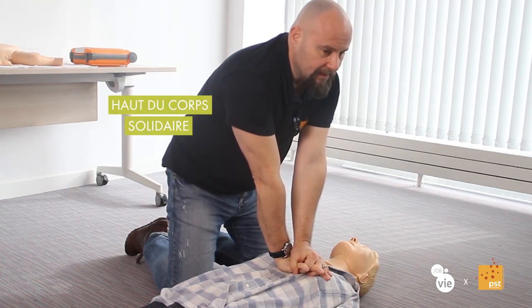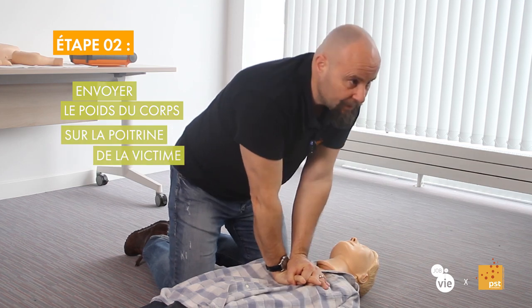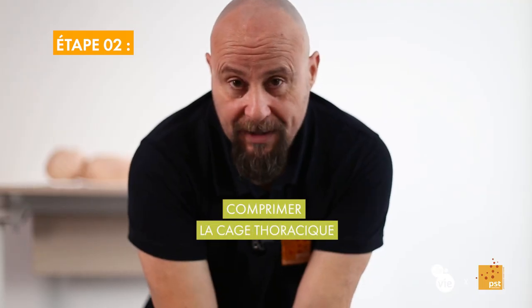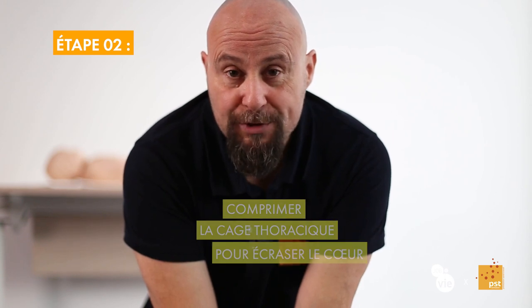The upper body must be completely rigid. A cardiac massage is not done with muscles — it is done with inertia. We will send the weight of our body onto the chest of the victim, like this. The goal is to compress the rib cage, and by compressing it, we will crush the heart between two supports: the sternum above and the spine below.